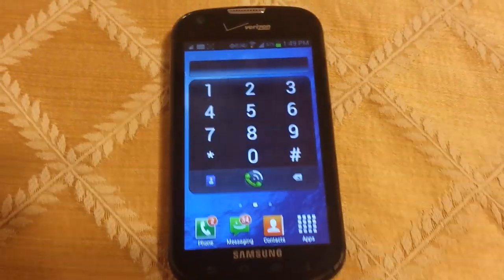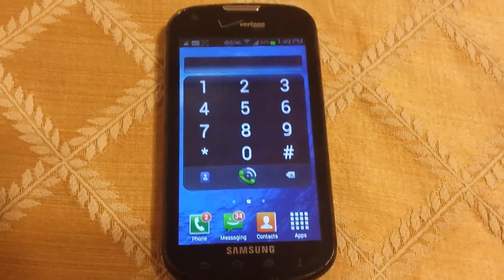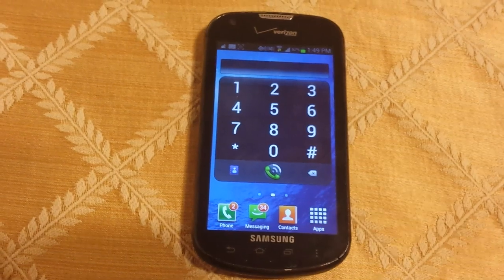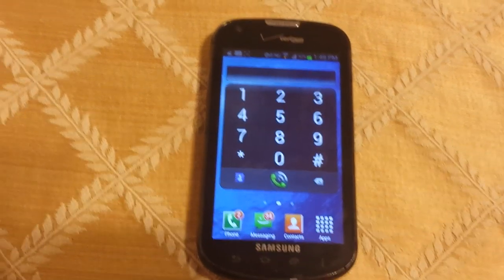This is kind of a better late than never type video. If anyone still actually has this phone — I just upgraded to a Galaxy S4. I know the S5's out, but I don't care. It was cheaper.